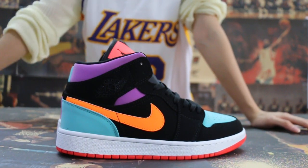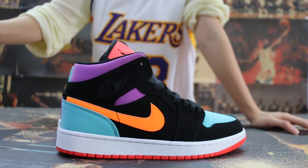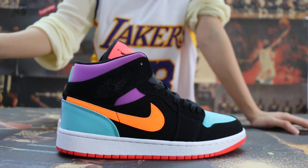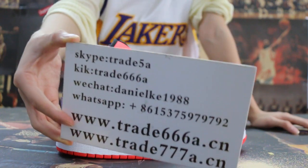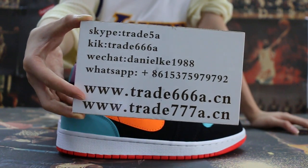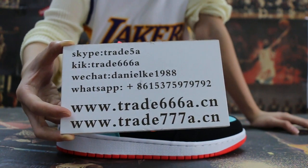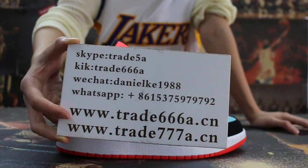Hello guys, this is Jen from trade666a.cn and trade777a.cn. We do wholesale business for global shipping. So if you guys are interested in those items, don't forget to contact us — Skype, WeChat, or our app. You can search our website to place your order. Don't forget to subscribe to my YouTube channel.